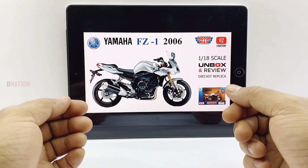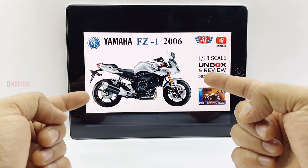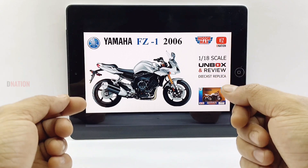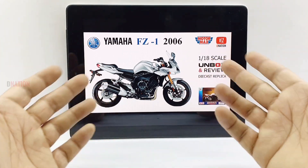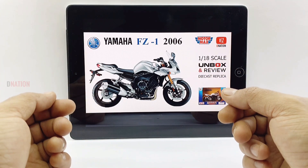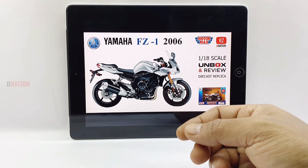Before we get to the good stuff, I just want to let you know that this Yamaha FZ1 replica comes mounted on a base plate with the model name on it, and in a signature window type box which is a standard boxing by Moto Max. And since I have already got this replica out of its package, let's get right to it and take a look.